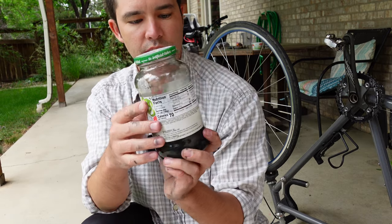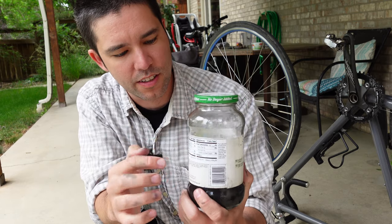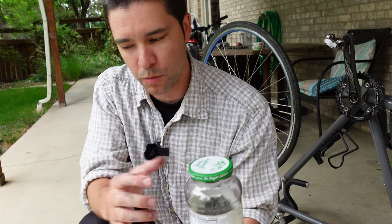The chain is actually below the line of the fluid — you can't see because the label's on — so I'm just going to let that sit for a little bit while I clean the bike up a little bit more.